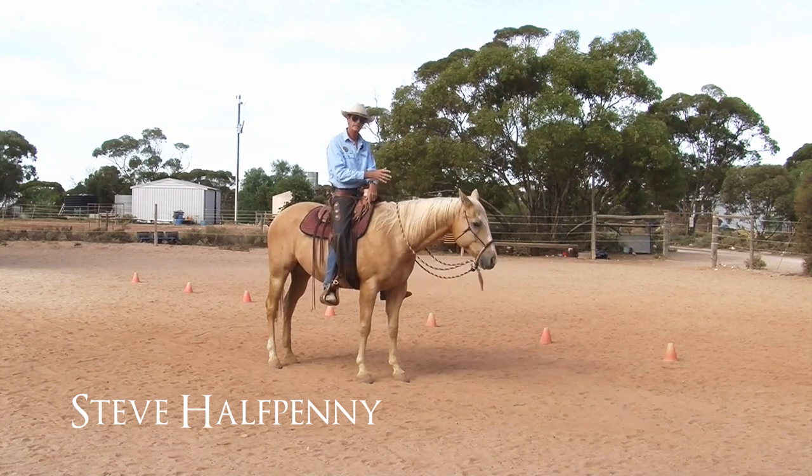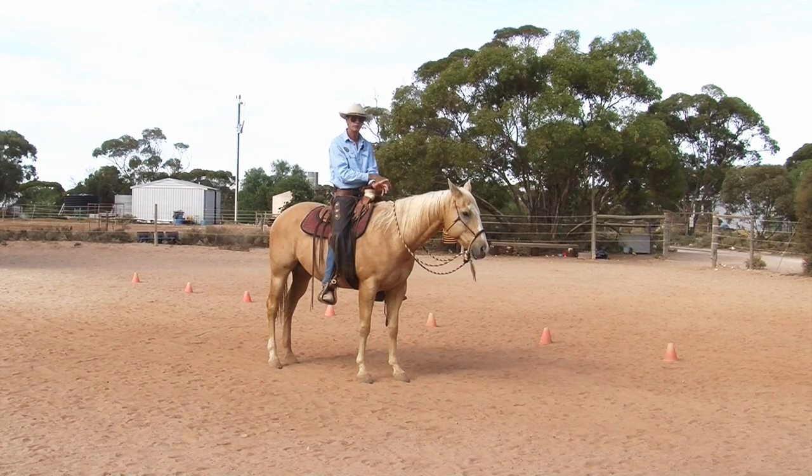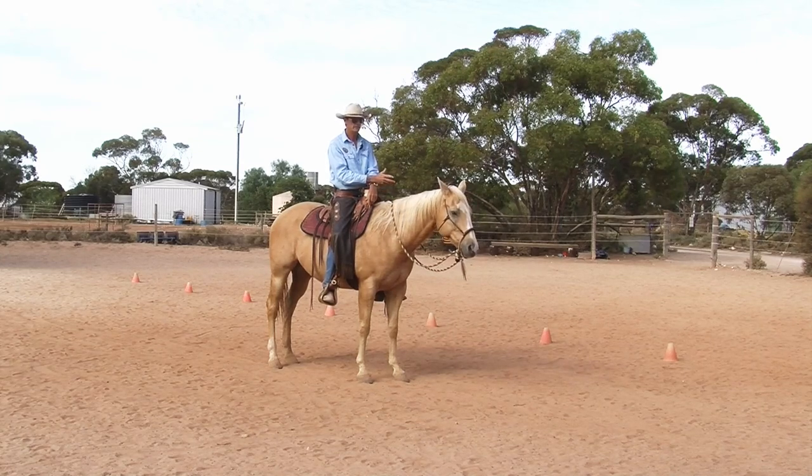Now, for instance, while I'm sitting here, he can look around and check, but his ears are sort of on me. So I'm sort of aware that even though I'm talking to the camera, he's waiting in case he's been asked to do something.